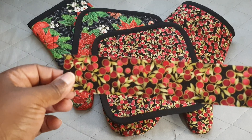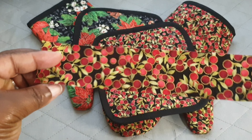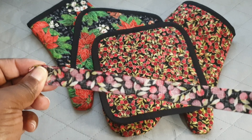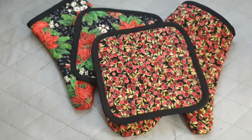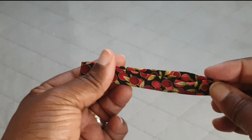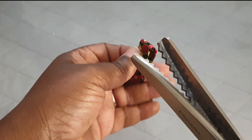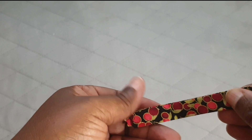To make the tabs, cut an eight-and-a-half by two-inch wide strip of fabric. Fold it in half and stitch it down with a quarter-inch seam allowance, then turn the fabric out — you should have something that looks like this. Fold that in half and cut down the middle so you have two tabs: one for the pot holder and one for the oven mitt. I like to use pinking shears because it gives the fabric a nice finished edge and helps prevent fraying.